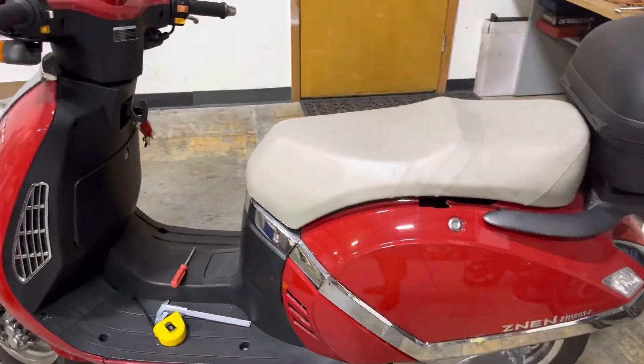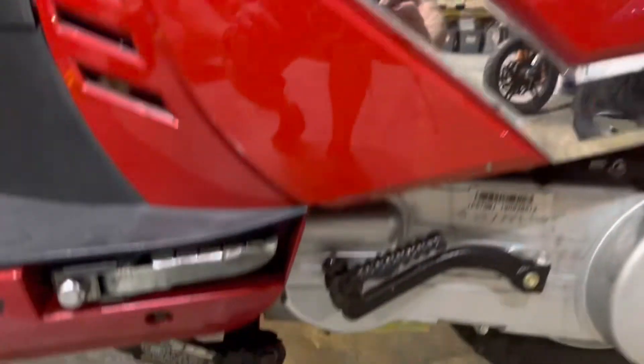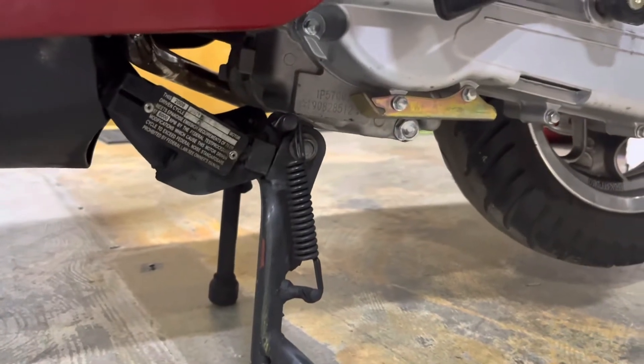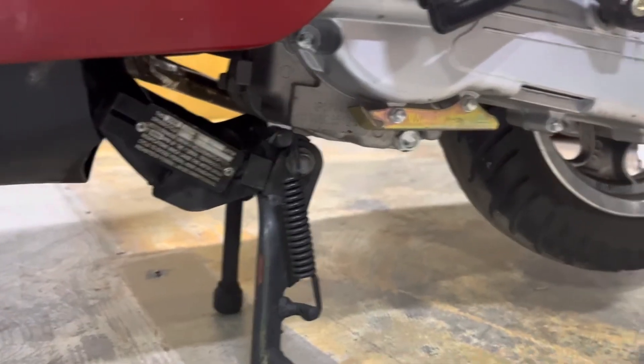So anyway, this is our bike that we have right now, and if you take a look down here, once again on the left side you're going to look for that code stamped into the side of the engine, and that will tell us exactly what size engine you have.